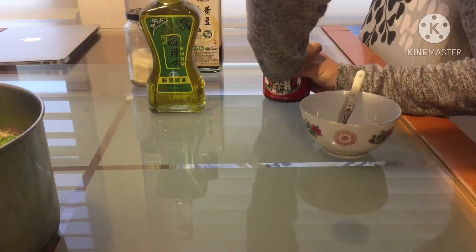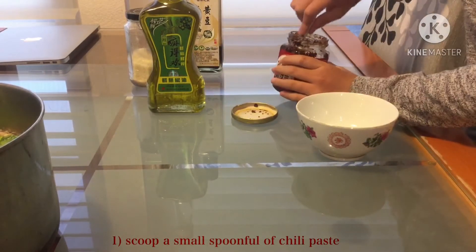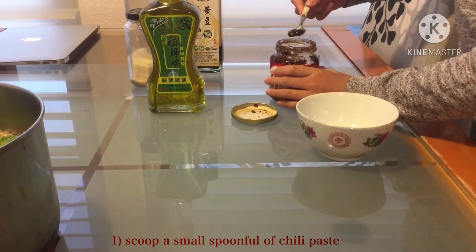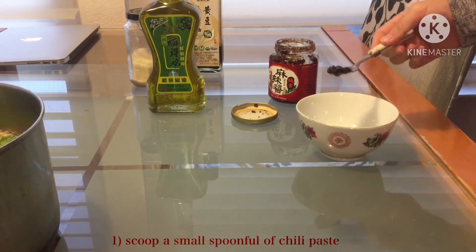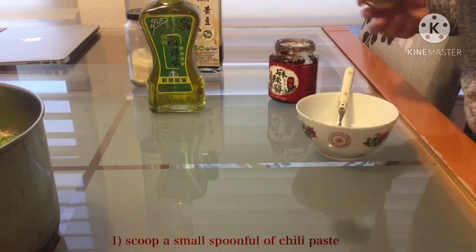The first thing you want to do is take some of this already plain spicy sauce — about this much — and then put it into the bowl and close the lid.